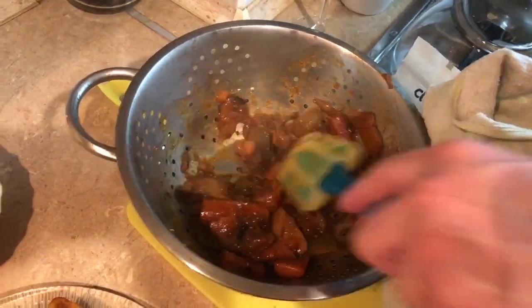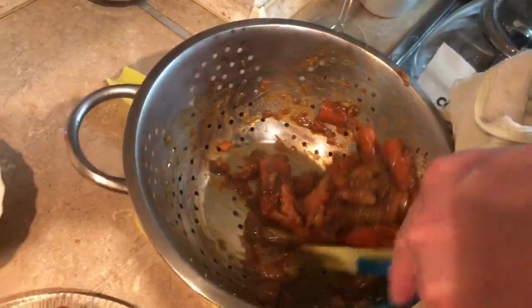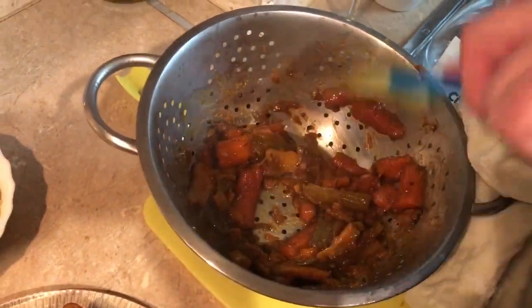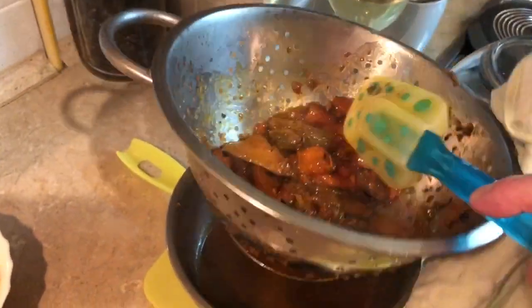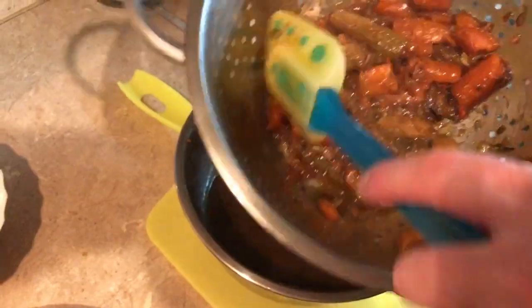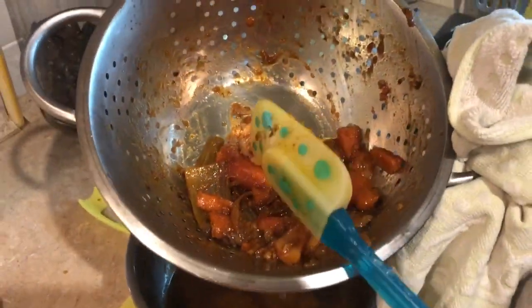Going to put that in the pan and this is going to be for the rubbish — the leftover vegetables go into the garbage.